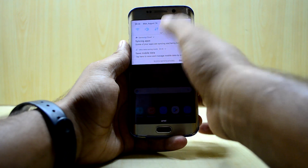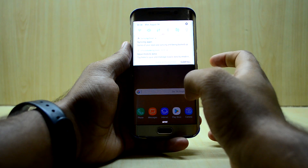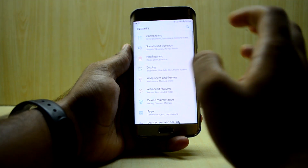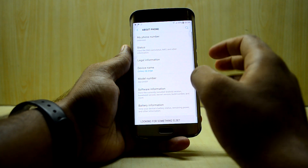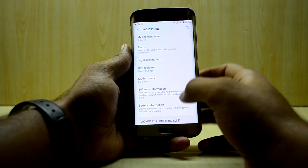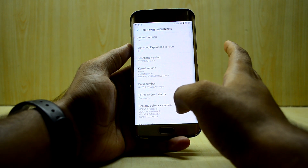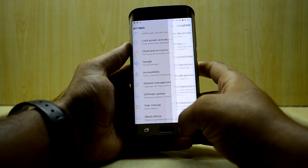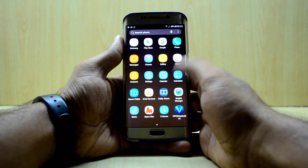The device just booted up and everything is working. Let's go into about settings — it's a little bit slow but it just booted up, so that's understandable. In About Device, you have the device name as Galaxy S6H and the model name of the S8. Going into Software Info, everything is from the S8. As we use it more and more, it's getting much faster.